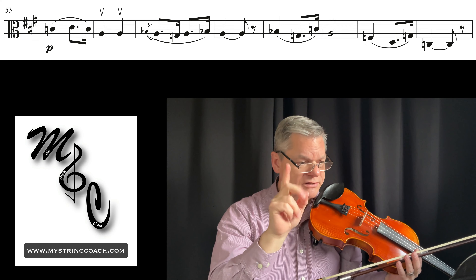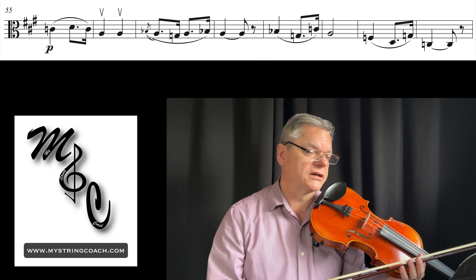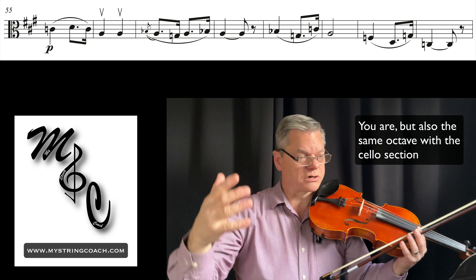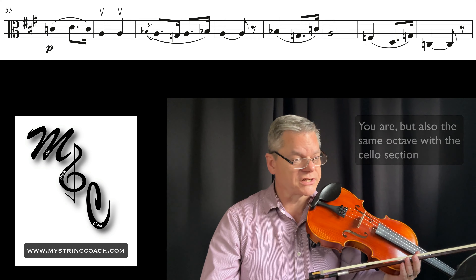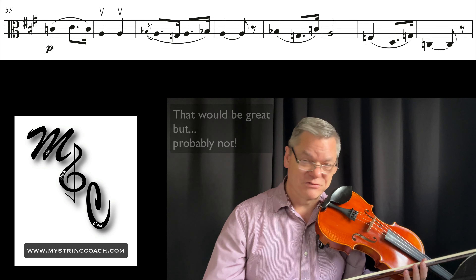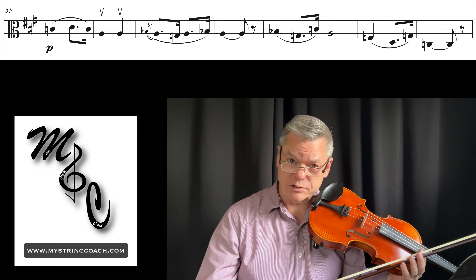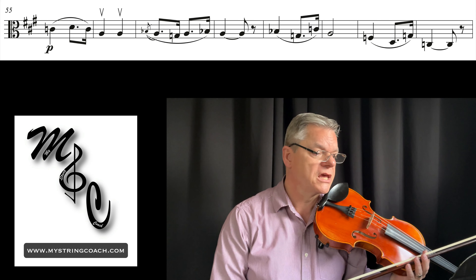Musicality-wise, it says piano, but you're an octave down from the violins and you're carrying the middle octave — it's all melody. If you've got 12 violas, then piano makes sense, but most school sections are small. I would say pick it up a little bit and know that you're actually very important — the bottom octave is often more important than the top octave, believe it or not.